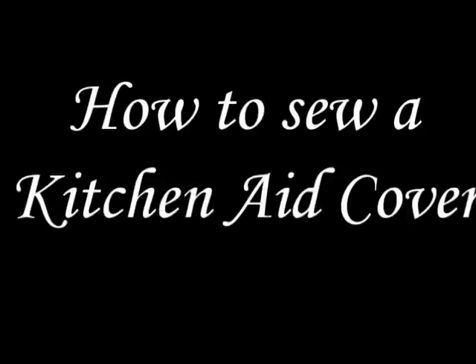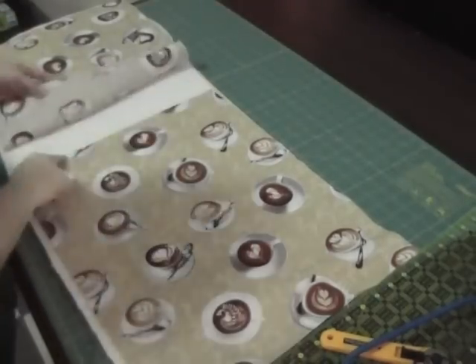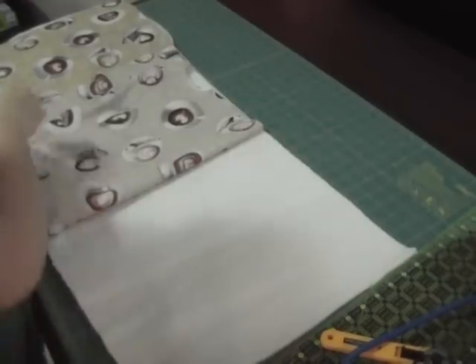Hey guys, so for the holidays I made my sister-in-law a KitchenAid cover, so I thought I'd show you how I did it. You're gonna need your fabric, bias tape or matching fabric to make bias tape, batting, and your lining fabric.